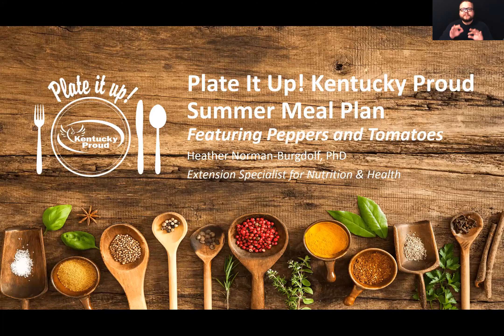I'm ready when you are. Good morning, everybody. Like Mindy said, my name is Heather Norman Bergdorf, and I'm an Extension Specialist for Nutrition and Health with UK Family and Consumer Sciences Extension. I'm so happy to be here with you all today.